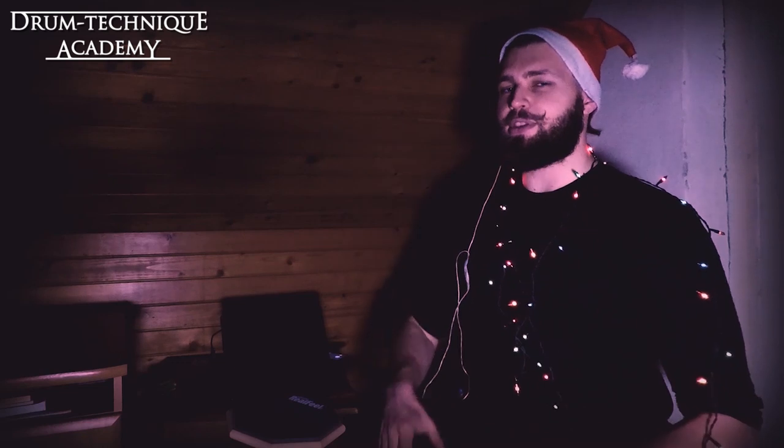They said, 'Eugene, we know that you play in Belphegor, but we don't really care about speed, technique, and all that stuff. It doesn't really matter here. What we need is groove and feeling and fire.' And I was like, yeah of course — I mean, I've got the technique. How tough can it be to do the other stuff?